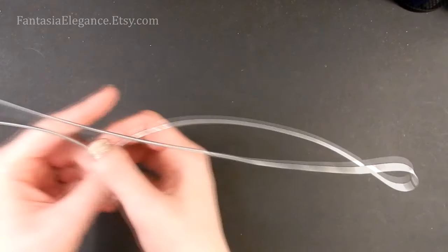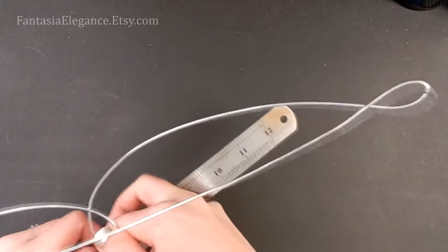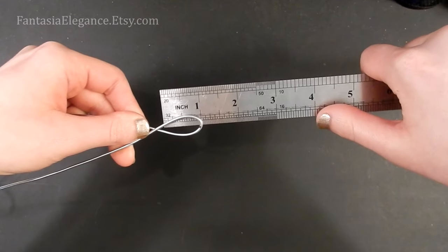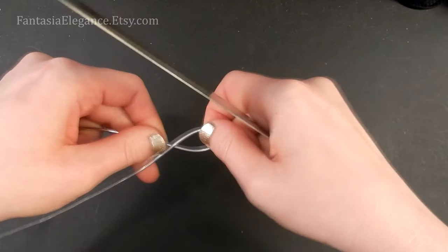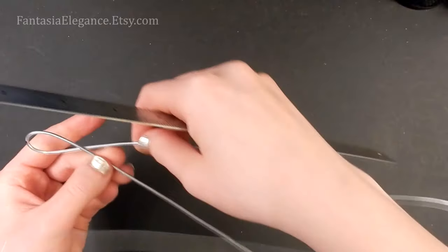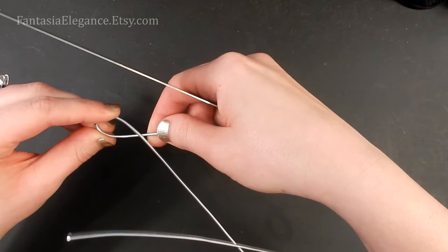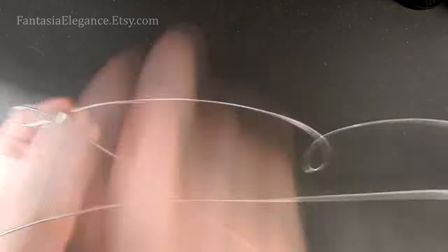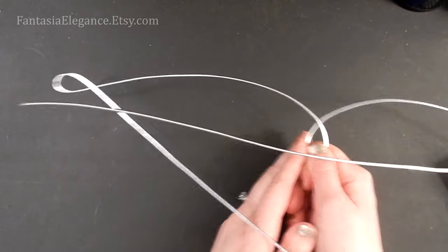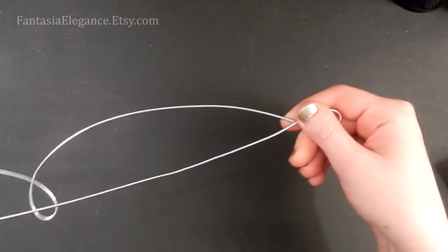I'll do the same thing on the other side. Just so you know about how big these are — that one's just about an inch long. I'll make this one a little smaller too, just about an inch. We want this one to be symmetrical, so I'm double-checking that the arch on either side is fairly symmetrical, which it looks pretty good. We can always adjust that a little bit more later.